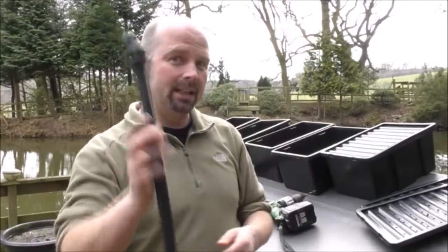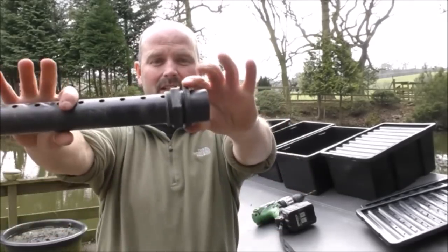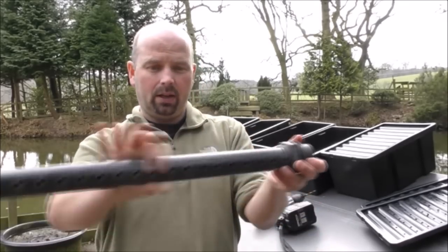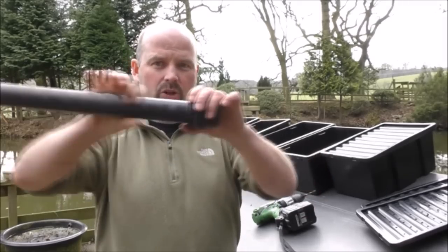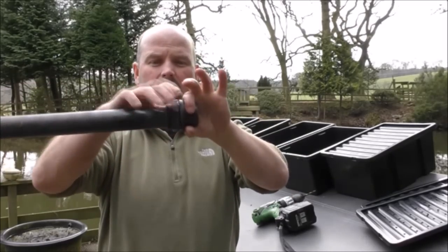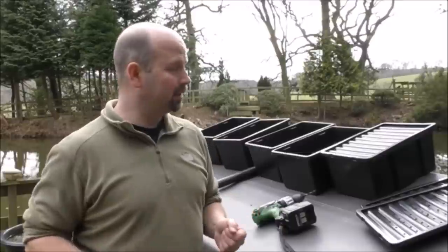For the outlet I'm using another piece of pipe cannibalized from an old filter — basically the same as the inlet but on a bigger scale. It's a tank connector with a rubber seal. Any plumbing shop or pond supply place will have these fittings. We've got an inch and a half pipe, about 40mm, that pushes in. One side goes inside the container, one side outside, and the nut sandwiches it to make it watertight. That's really all we need, apart from media, to make an awesome filter very cheaply.